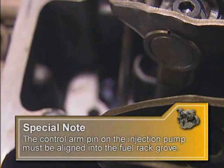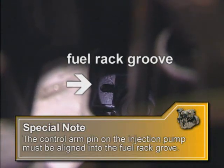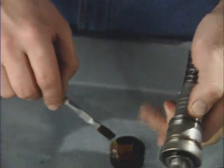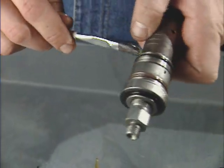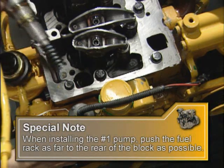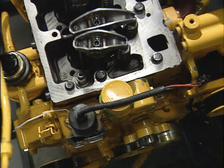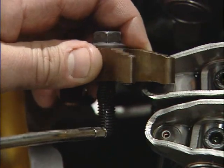When installing the injection pump into the cylinder block, the control arm pin must be aligned into the fuel rack groove. Do not apply excessive pressure to force engagement. Lubricate the O-rings with Parker O-Lube, carefully avoiding getting excess lubricant on the fuel inlet screen. When installing the number one pump, the fuel control rack should be positioned as far into the rear of the cylinder block as possible. All other pumps will be installed with the fuel control rack in the most forward position, out of the cylinder block. Now install the pump into the engine block, making sure the fuel control arm is engaged in the rack notch. If the fuel control rack doesn't move when you take your hand away, it has been properly engaged. Verify by turning the pump and noting the movement of the fuel rack.